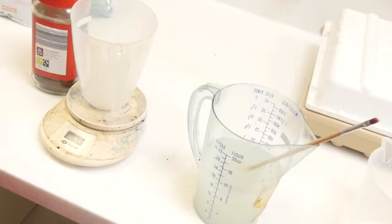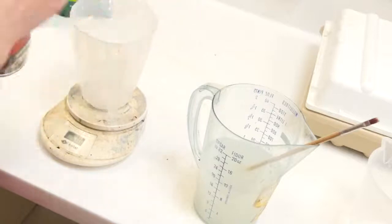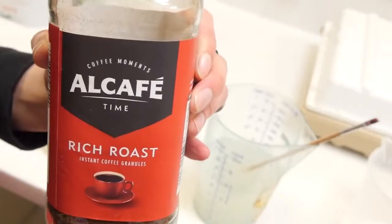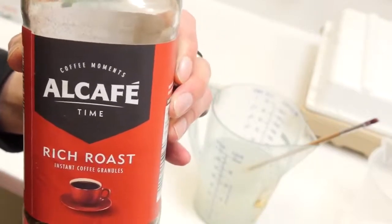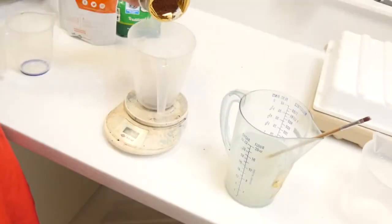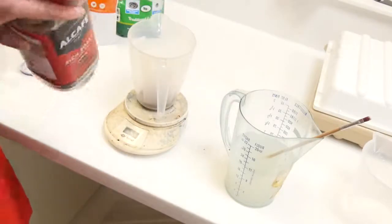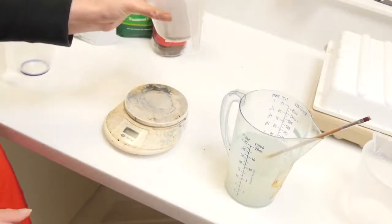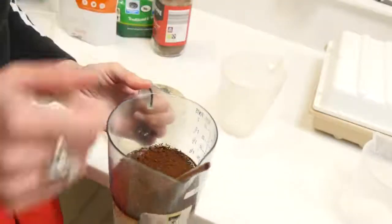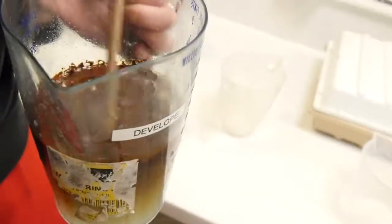We're now going to add 17 grams of coffee. I'm using basic Aldi instant coffee — you need something like this. Instant coffee works the best. It's gone to 12 grams but that will be fine. This actually froths up quite a lot, so mix in that coffee really well.